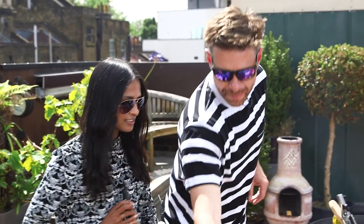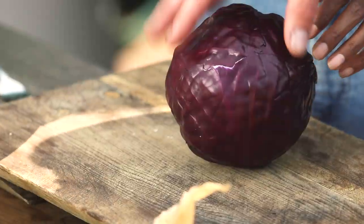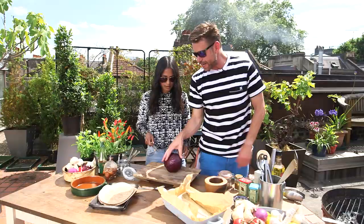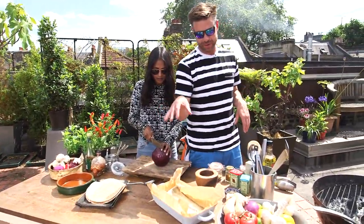I'm really excited because I love fish tacos and I want to know your recipe because you are the king. These tacos are the best ever. So I want you to slice those really thin, because you just want a little slaw and we're going to give it a bit of tang with some cider vinegar.